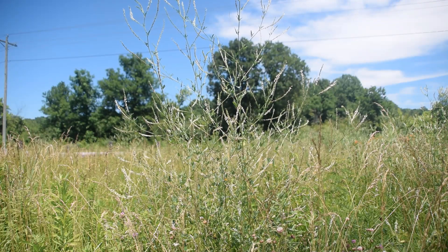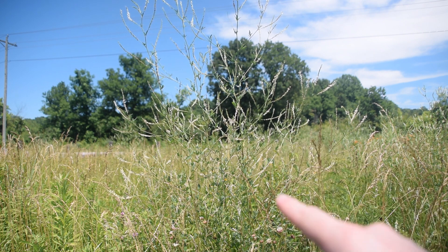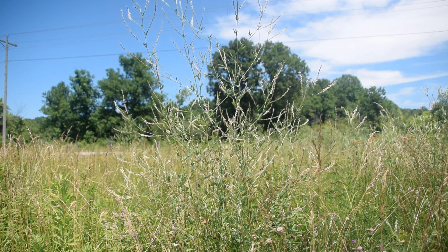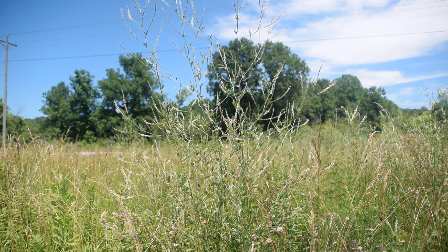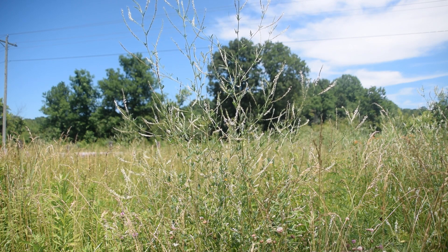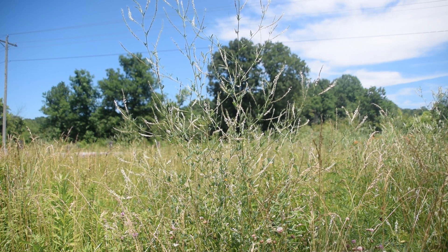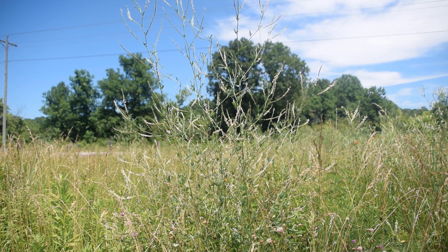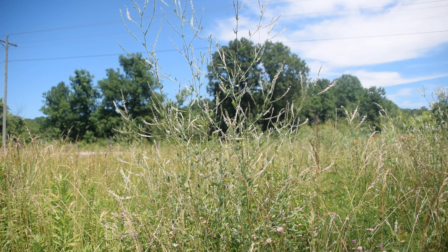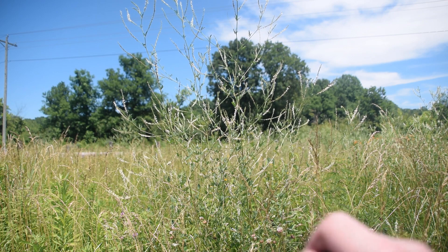Now we can see the environment that is representative of where white sweet clover will grow. Right here in front of us we can see all these little white spikes of the white sweet clover that we were just looking at. Your white sweet clover will grow anywhere from four to even all the way up to seven feet in height depending on its location and the competition around it — this one we're looking at here is about five feet high.